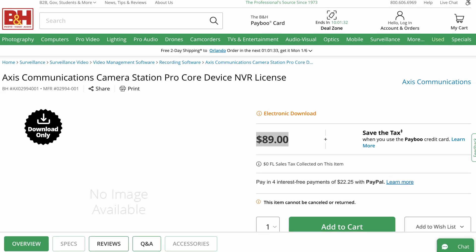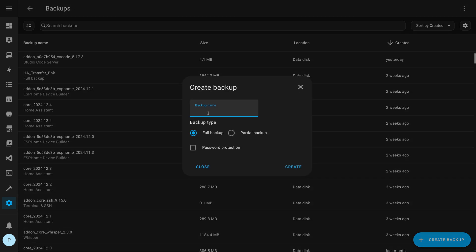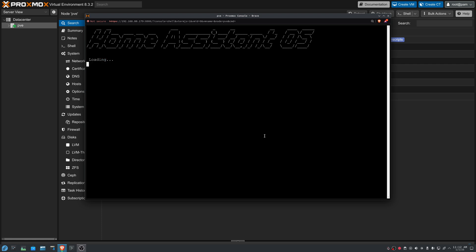Now that all the camera stuff is working, the next thing I needed to tackle was migrating my Home Assistant server over, and that's actually a pretty easy process. The first step is to go into the existing Home Assistant server and create a full backup. Once that's finished processing, I downloaded the file and moved it over to the SSD on the Proxmox server so that it could be accessed locally by the new Home Assistant virtual machine, which I set up using one of the Proxmox community scripts.